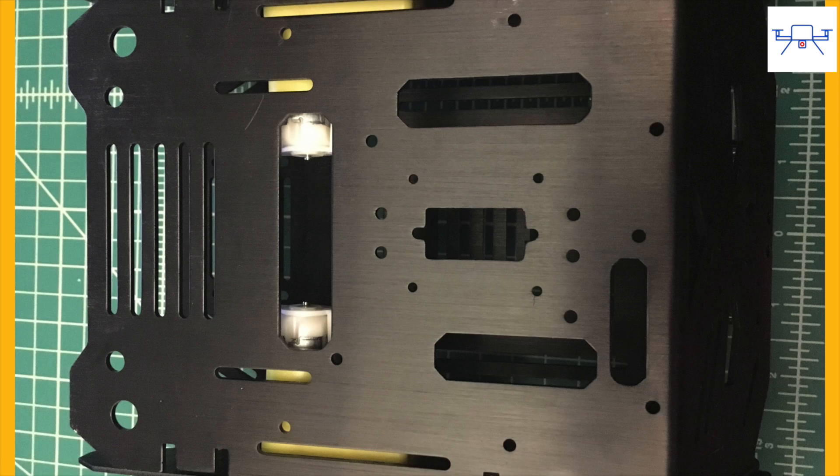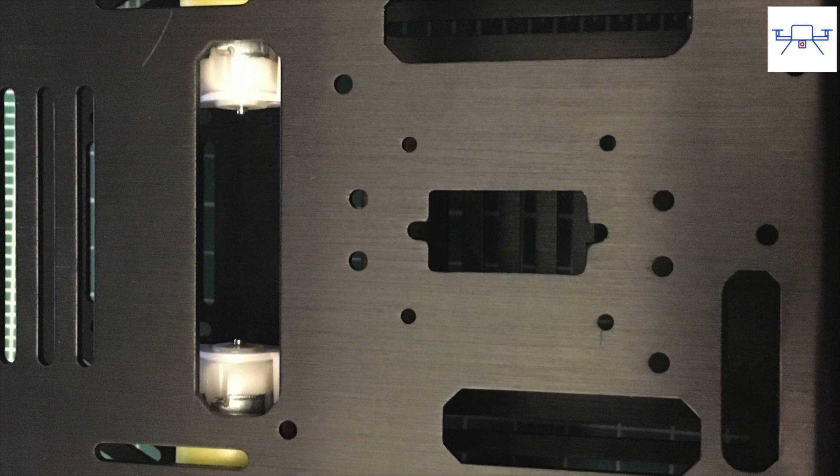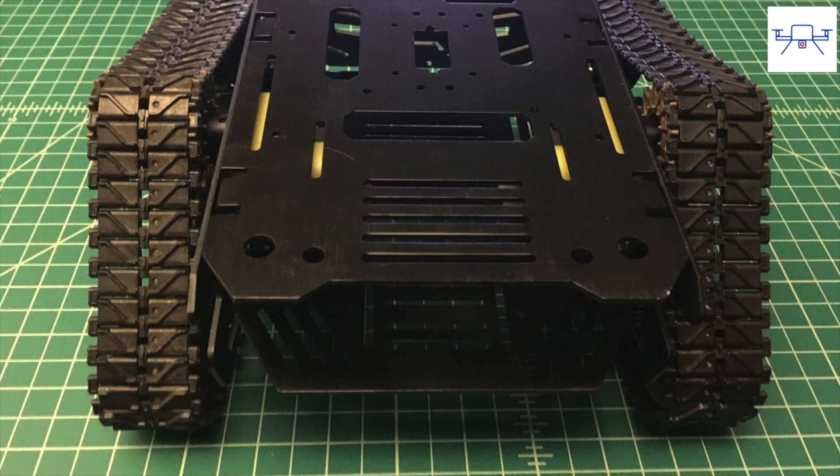It has a dedicated sub-micro servo mounting slot on top which is great for a sonar sensor pan or as a 360-degree camera pan mount. The back is open, which is great if you want to sneak in a USB cable to program the board.